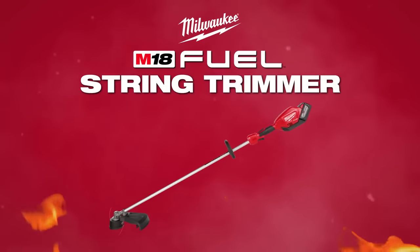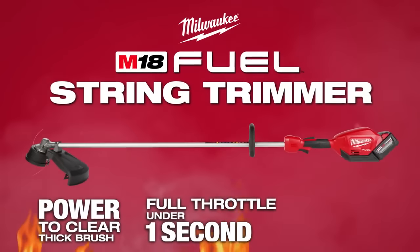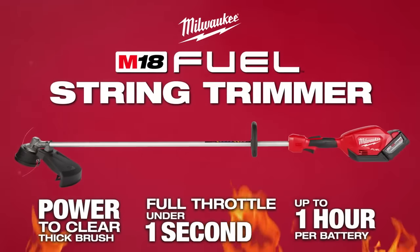Introducing the Milwaukee M18 Fuel String Trimmer, delivering the power to clear thick brush, full throttle ramp up in under one second, and up to one hour of run time per battery.